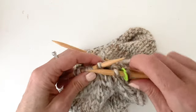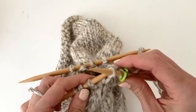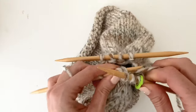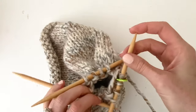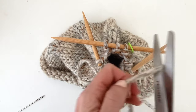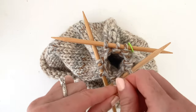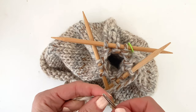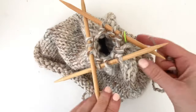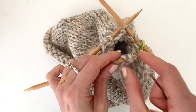Continue the decrease rounds until nine stitches remain. Now it's time to remove the stitches from the double point needles. Cut the end of the yarn leaving a long tail, insert the end of the yarn through a yarn needle, and remove the stitches from the double point needles. Start with the last stitch you made and insert the needle through the stitches and pull them off.